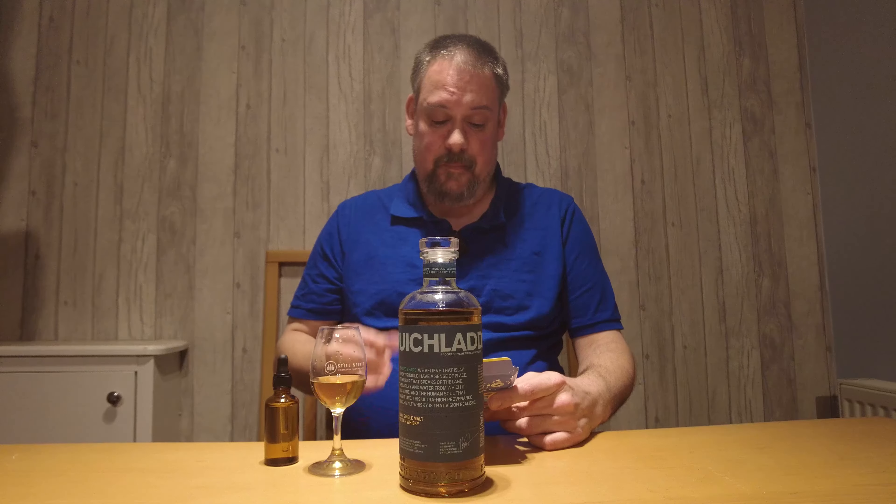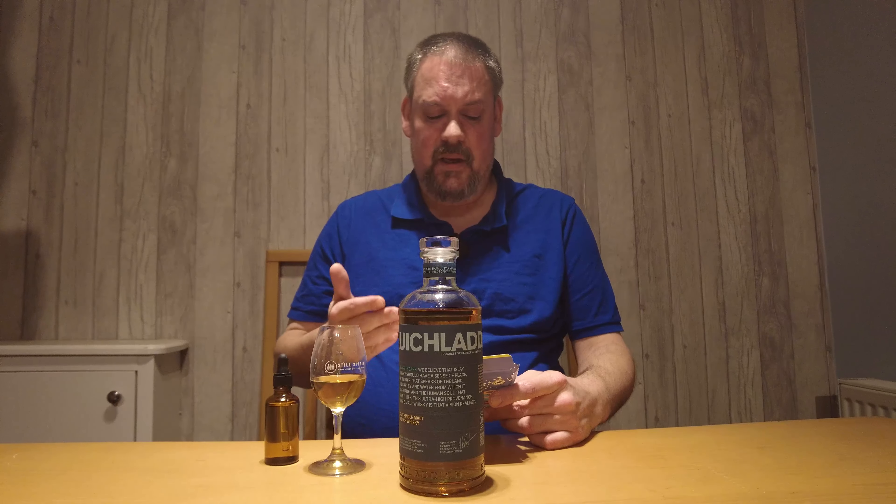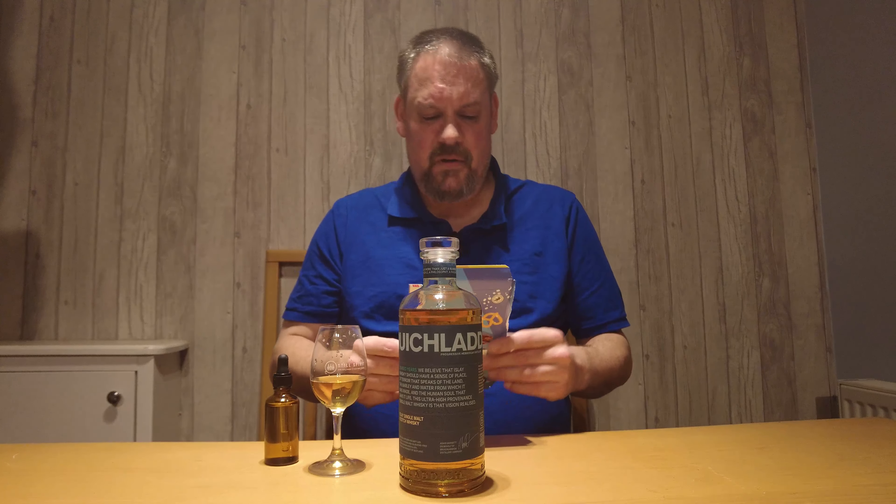The packaging is 100% recycled paper and the bottle is made of 60% recycled glass. There is also a five-digit code — the Classic Laddie has also got that — where you can look up the specific recipe for the bottle you've received. I haven't done that yet, obviously, because I've just opened it up. But yeah, that's probably about all the information I've got.